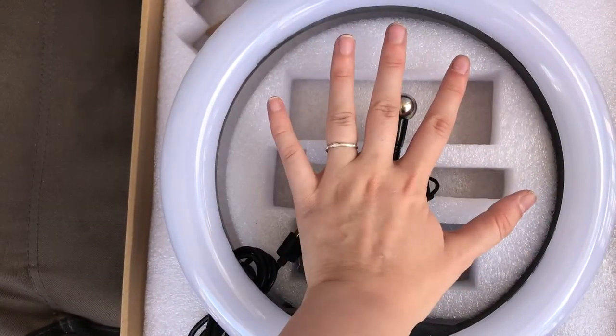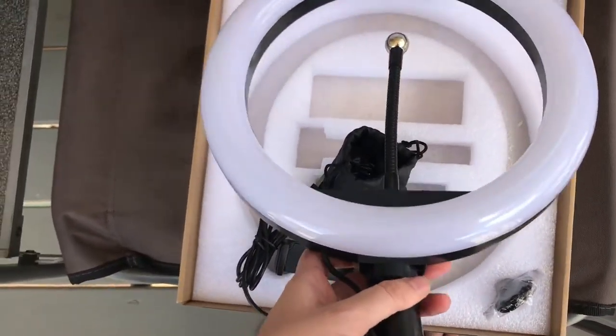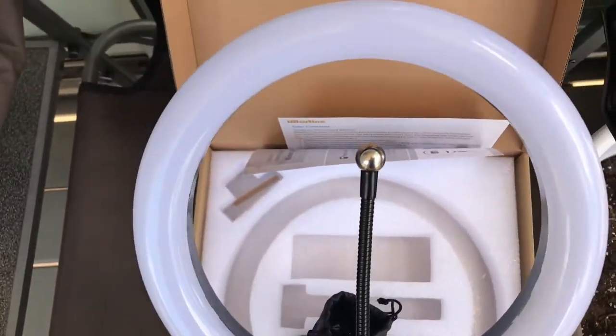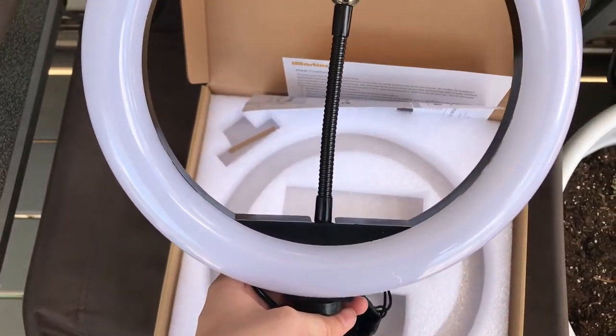It's about the size of my hand. I hope you guys enjoyed this little unboxing — I can't wait to film my first video with a proper ring light, maybe even tonight. I'll see you guys in the next one.